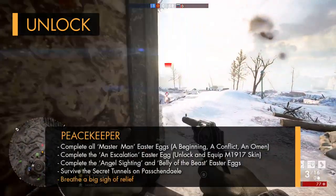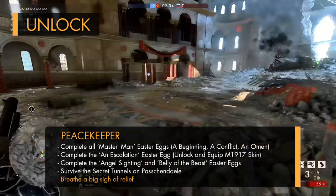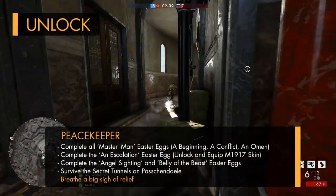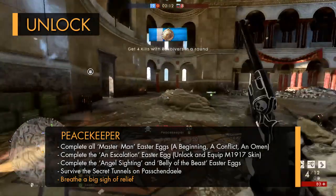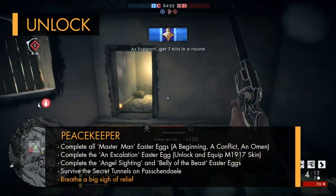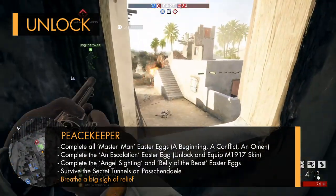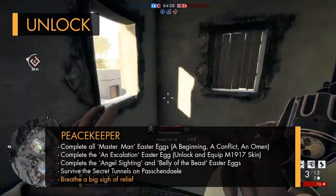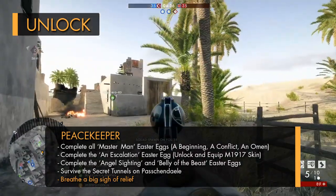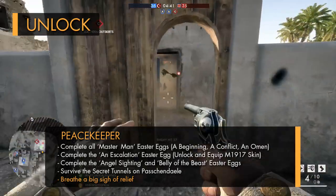You'll first need to complete all of the Masterman related easter eggs, which include the dog tags A Beginning, A Conflict, and An Omen. You'll also need to complete the An Escalation easter egg to acquire that cool looking M19-17 skin. And then you'll need to get both the Angel Sighting and Belly of the Beast dog tags by completing even more easter eggs. And then last of all, you'll have to complete another easter egg on Passchendaele to eventually find the Peacekeeper revolver at the end of a creepy tunnel. I'd definitely suggest following a guide for these challenges, and I'll stick a link in the description below to a website I found to be quite helpful.